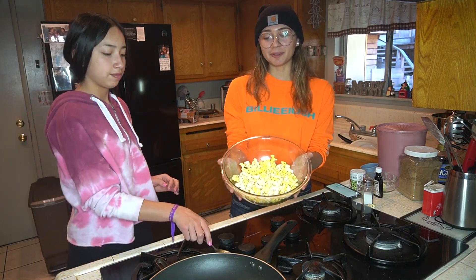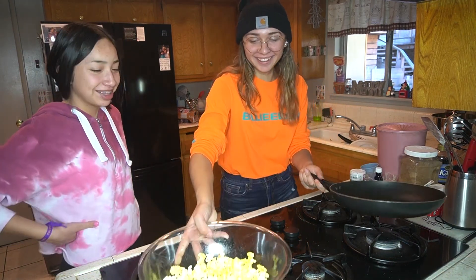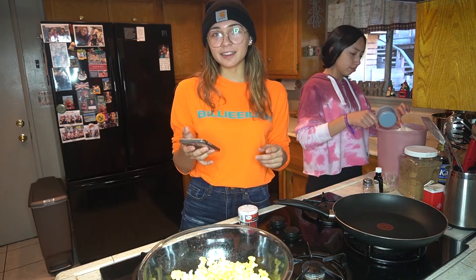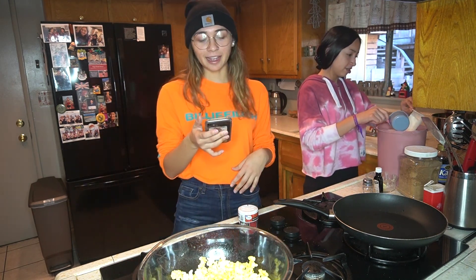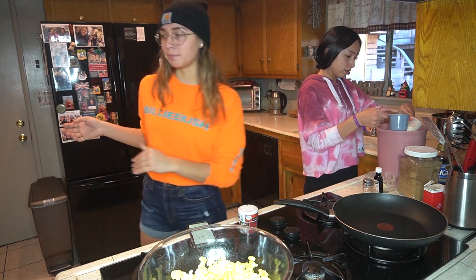Alright, so this is all the popcorn we're gonna be working with. What do you think — you think we're on the right track? Yeah. Go ahead and put one cup of sugar into the pan. The ingredients don't say how many cups of water or corn syrup we're supposed to use, so we're just gonna eyeball it. Two tablespoons of butter.